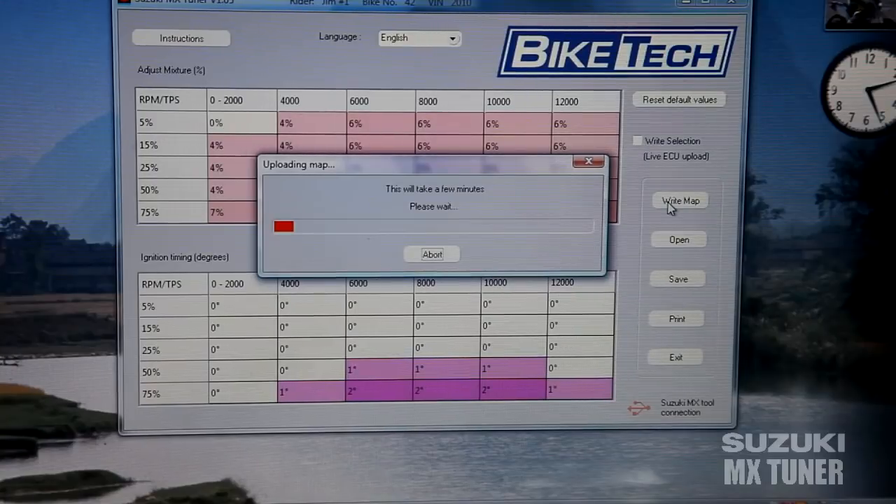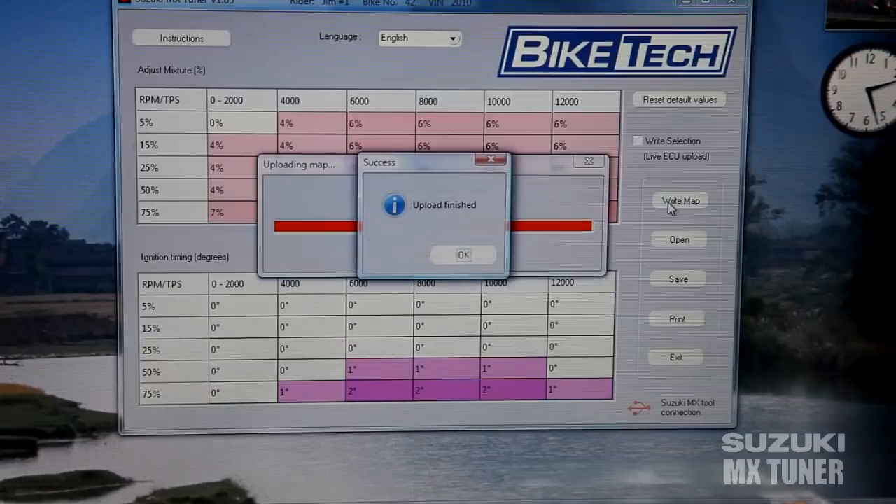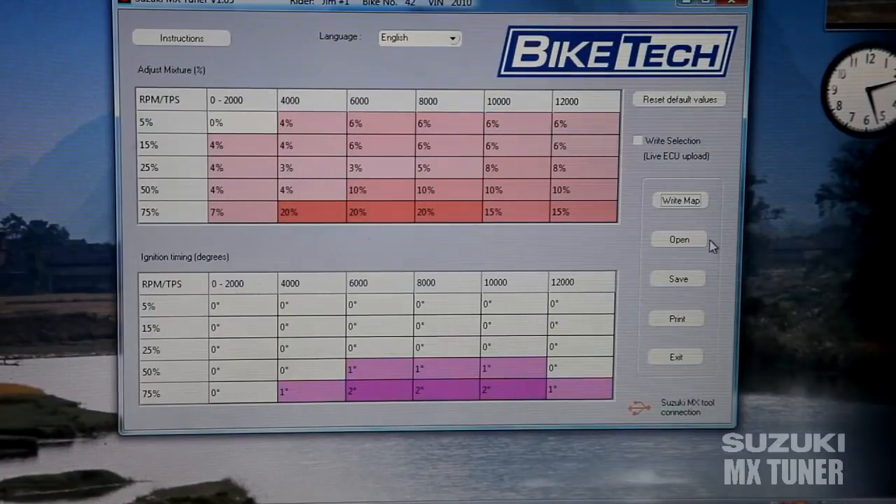As you can see, it says this will take a few minutes. Once the bar gets across, it'll tell you it's finished and the program is installed on the motorcycle, ready to race. This only takes about a minute to a minute and a half — the longest I've seen is about two minutes. It's a lot easier than changing the jetting on the old carburetors. There you go — it's all done, new program is on your ECM and ready to go. Unplug it and take the bike for a ride.